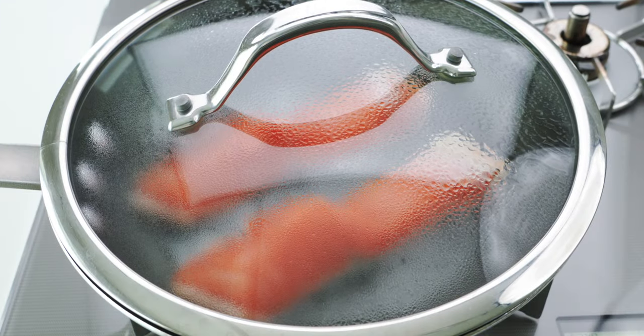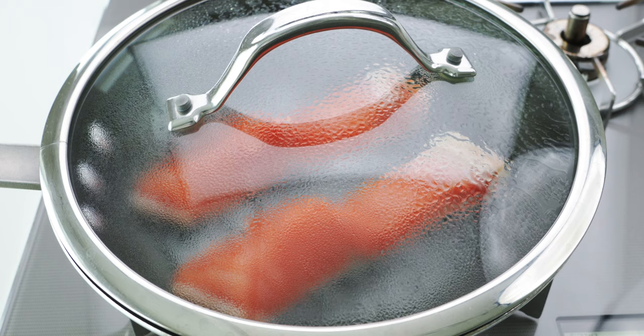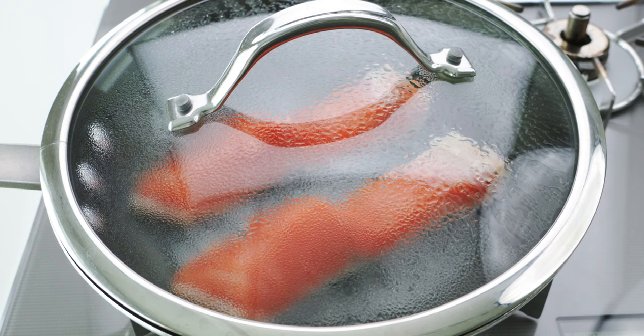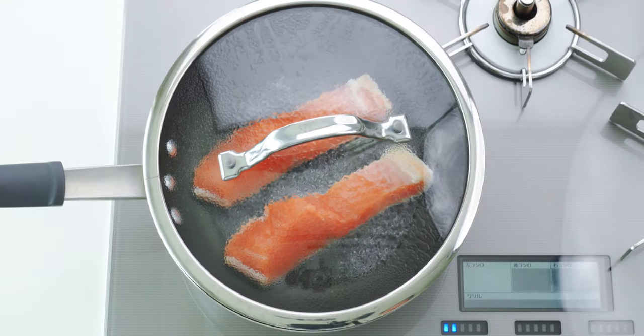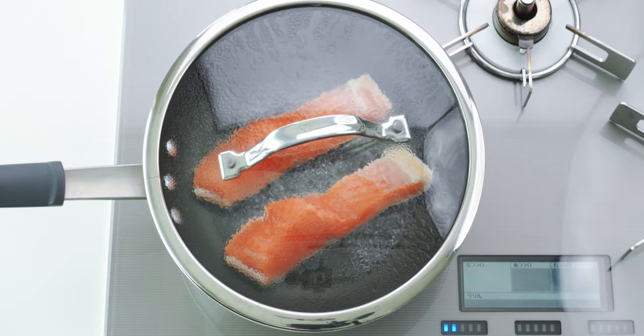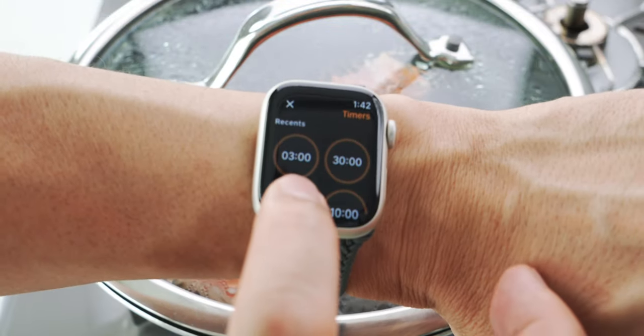Using sake has the benefit of infusing the salmon with extra flavor and umami, but if you can't find it, water will work too. Once this is at a rolling boil, I'm gonna turn down the heat to maintain a gentle simmer, and I'm gonna set the timer for three minutes.